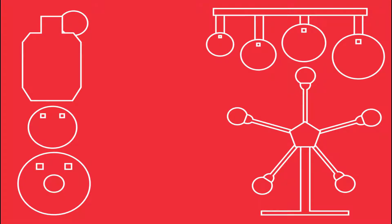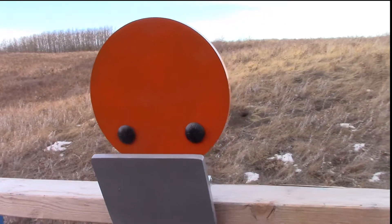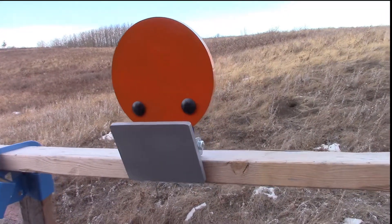Shooter ready. Stand by. This is the Range Rabbit hinged knockdown target system. The bracket can mount any of our AR500 gongs from 6 inches through 12 inches. The example shown here is 8 inch.